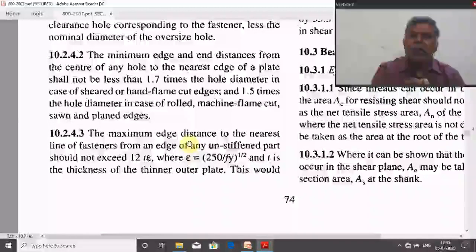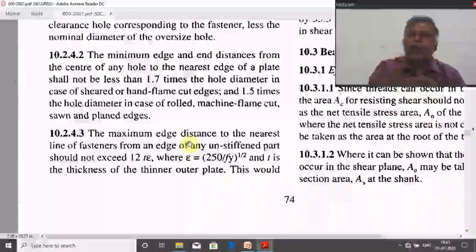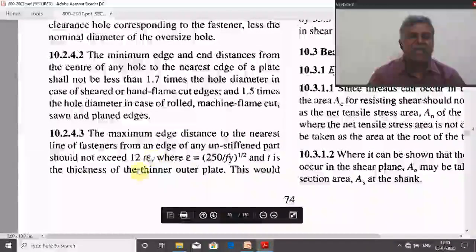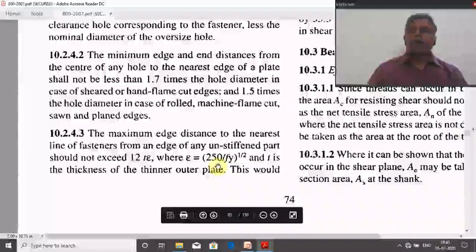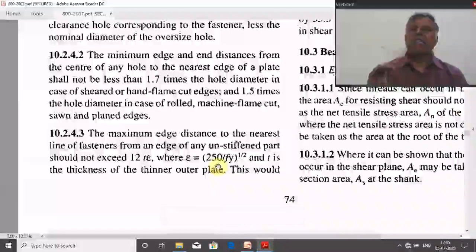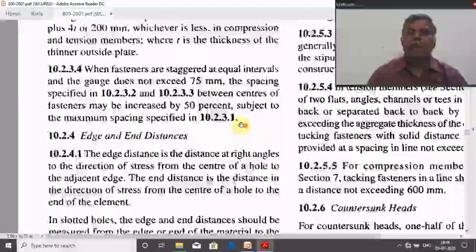The assumed value should not exceed the maximum edge distance, which is 12t × ε, where t is the thickness of the thinner outer plate and ε = (250 / Fy)^(1/2). For Indian structural steel with yield strength of 250 MPa, ε = 1, giving a maximum edge distance of 12t. The ε factor accommodates high-strength imported steel.